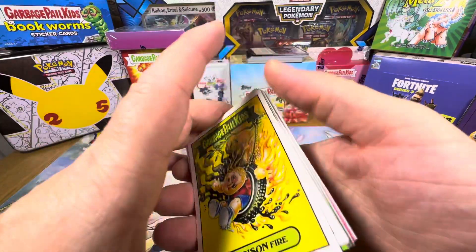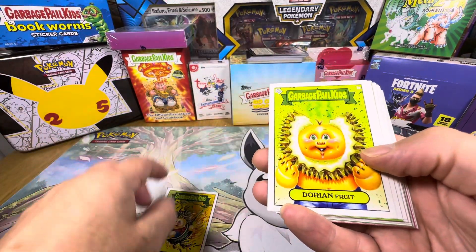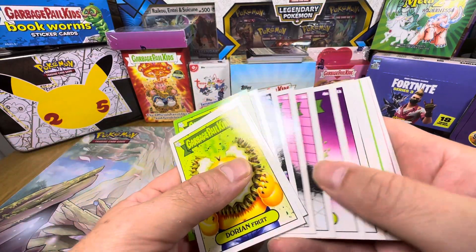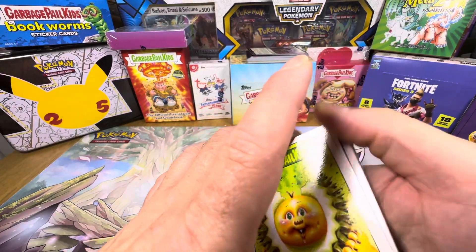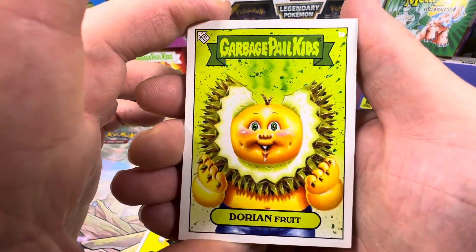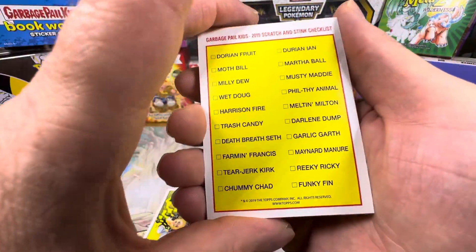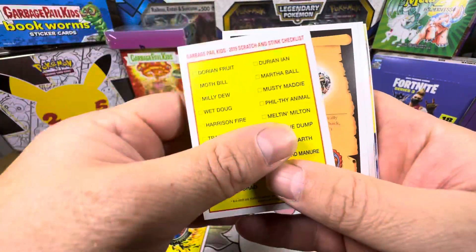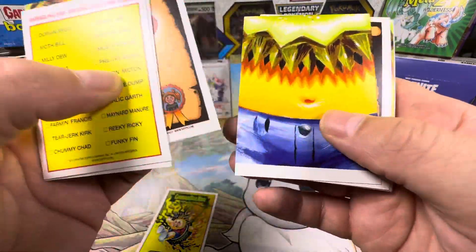I reckon there's probably one card of each for the scratch and sniff, by the looks of it. The picture at the back is this geezer - there we go, there's your checklist, and there's your ball backs. There you go.